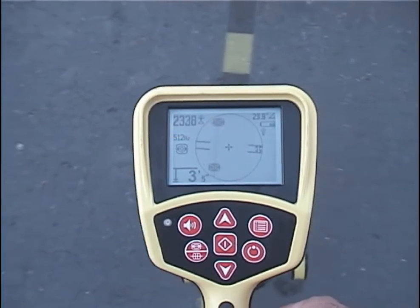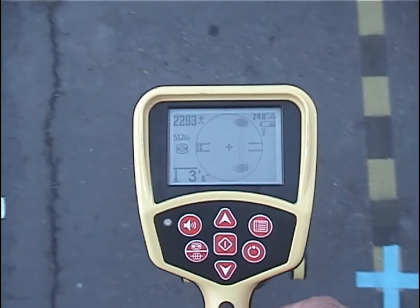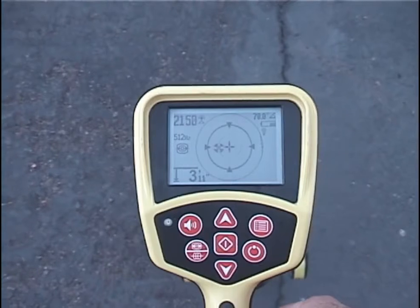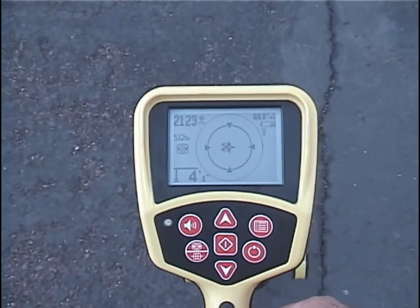The equator lies between the two poles, and we'll pass over it on our way to the second pole. We'll find the second pole and mark its position.